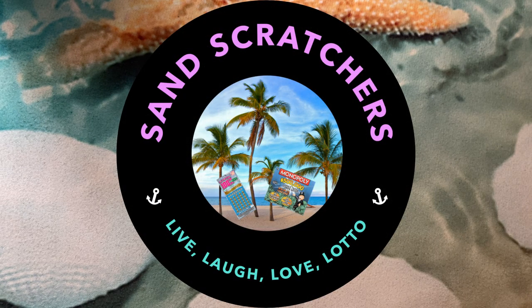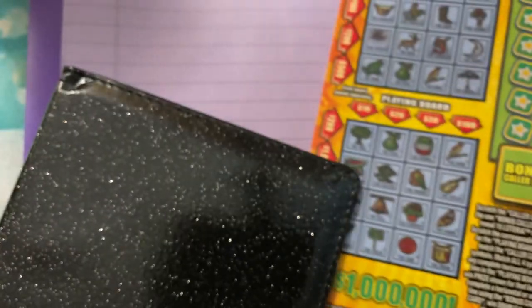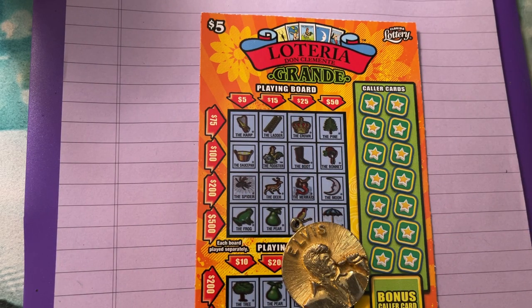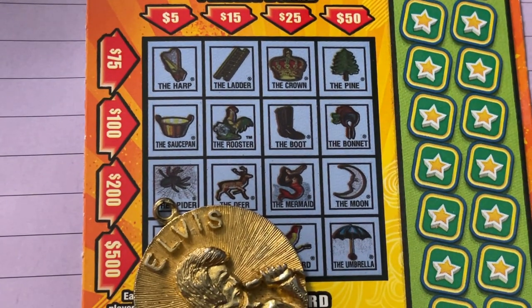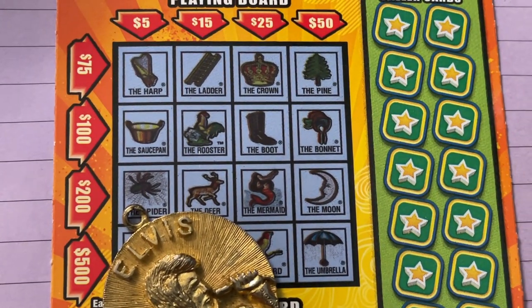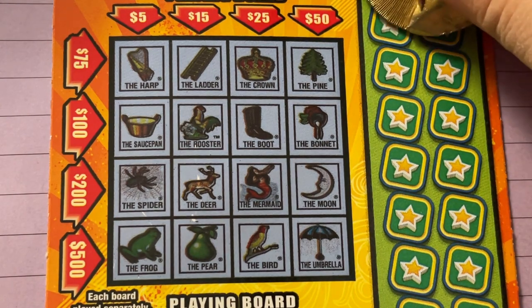Hi everyone, welcome back. I have one ticket today, it'll be a real quick video — or maybe not the quickest, but I hope it'll be quick. Let's see what's in the folder. It's a Loteria, just one this time — ticket number nine, and we're scratching with Elvis today. Let me zoom in so we can see it. I think you can see that pretty good.